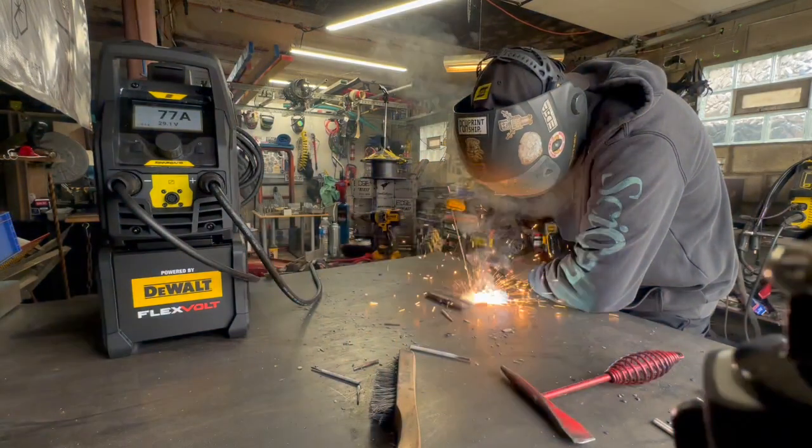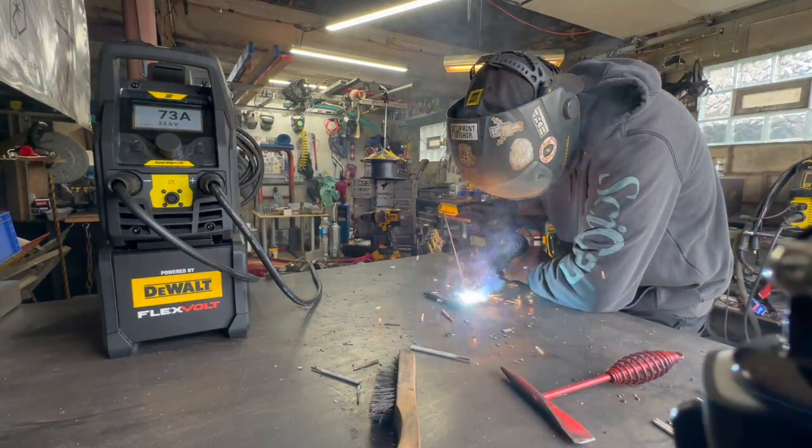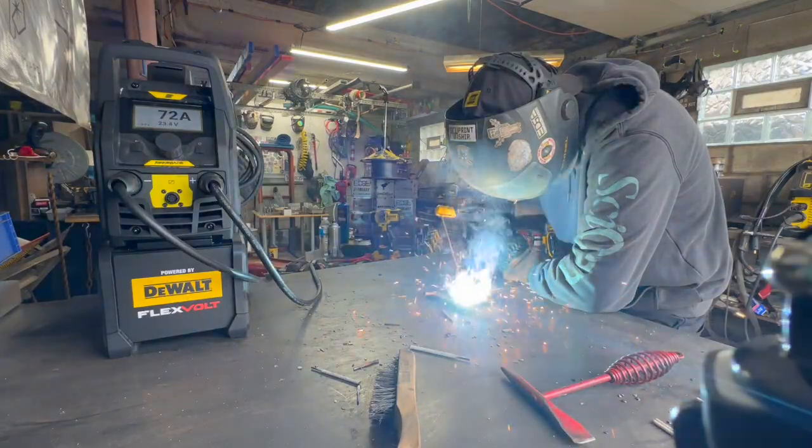We've got a nice stable arc — it's welding really nice. You can see the amps on the machine, what I'm actually running at, doesn't skip a beat whatsoever. Right now I'm welding with a 7018 rod and it's running really nice.